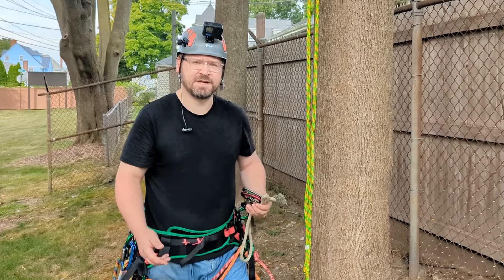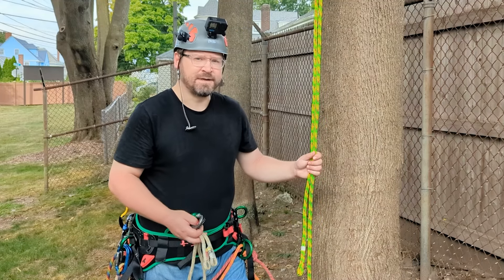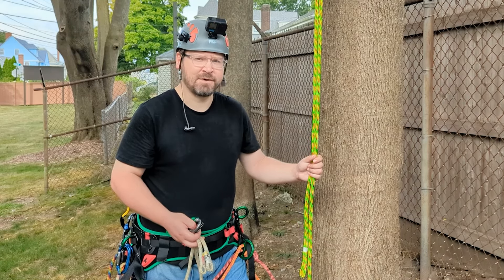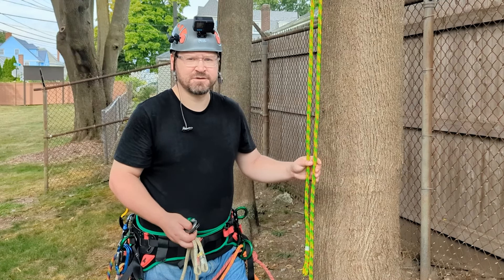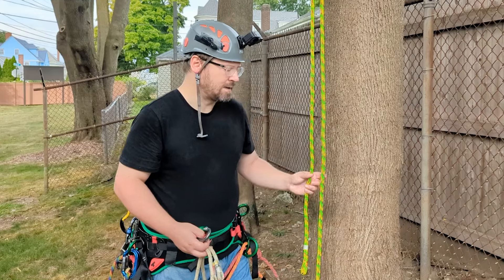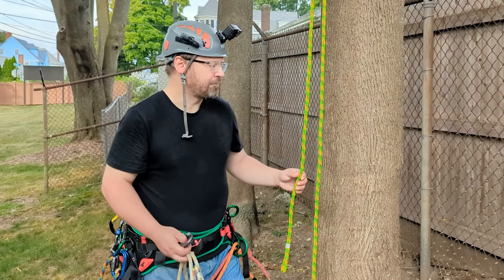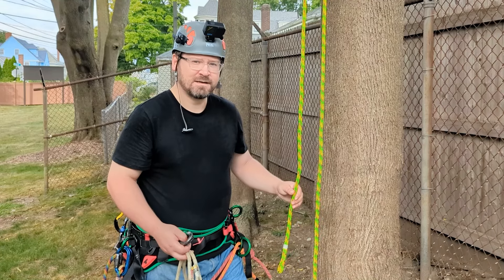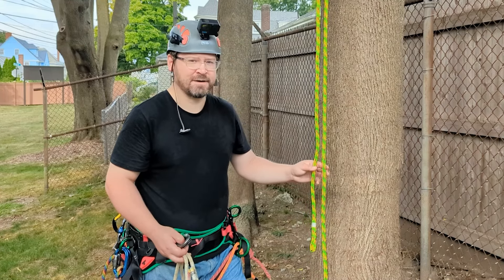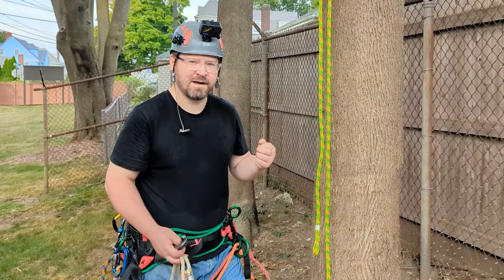Before I demonstrate how to assemble a hitch climber system, let's briefly discuss all the materials you're going to need. First and foremost, and probably most obvious, is a rope. You need a rated arborist rope — something rated for life support. Between 11 and 13 millimeters diameter is ideal, and you can do anything from 16 strand to 48 strand. I have here a 16 strand that I recently bought — it's 12.8 millimeters diameter, or half an inch, and it's nice and thick, which really helps.